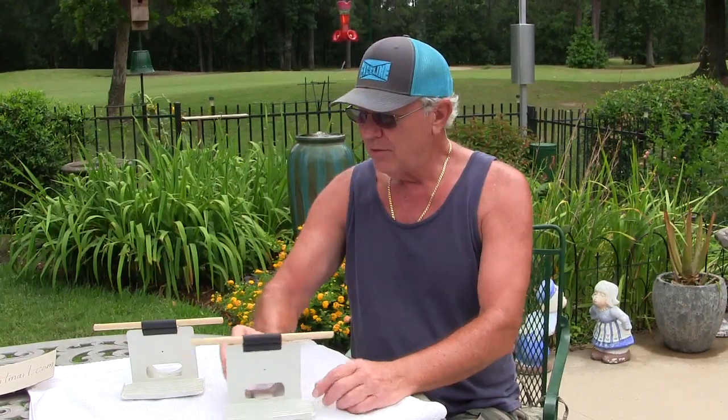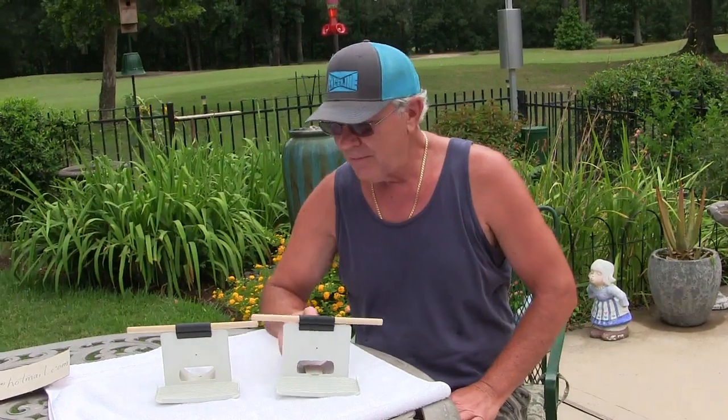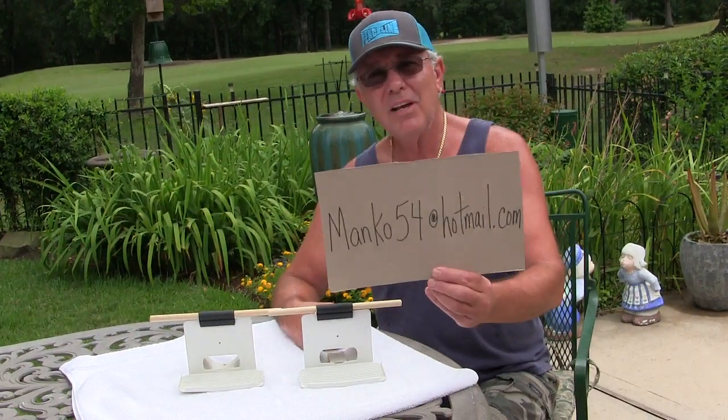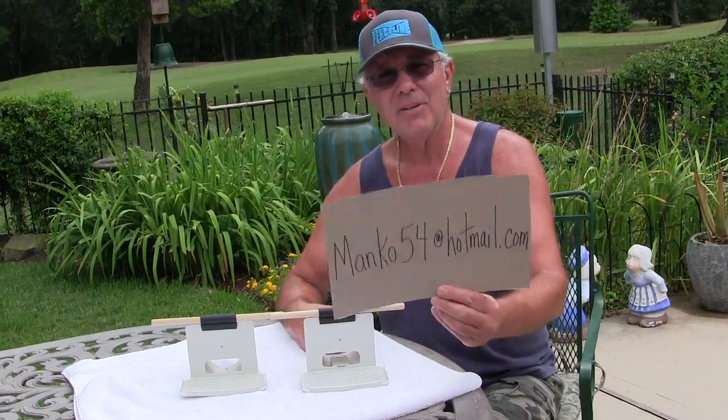So that's the new design for the Troyer face plate. The new perches are a lot better, so just go to the web, send me a text or an email, and that's it.